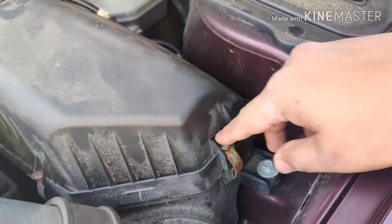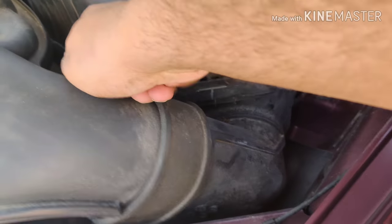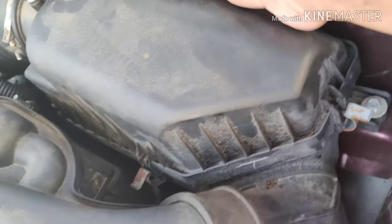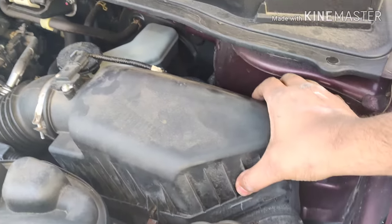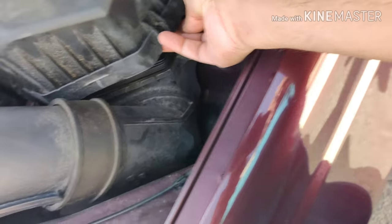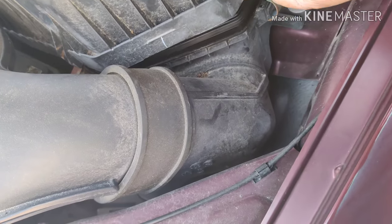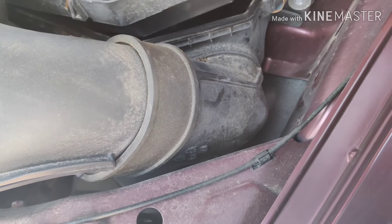Now we move on to the engine air filter. There's a box when you open the hood that has three clamps you can open fairly easily. The one on the interior side is a little bit difficult to take out, but you can still get it out with a little effort. After that, you can just open it up.